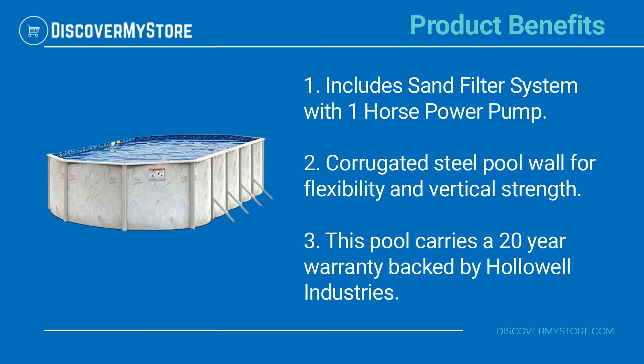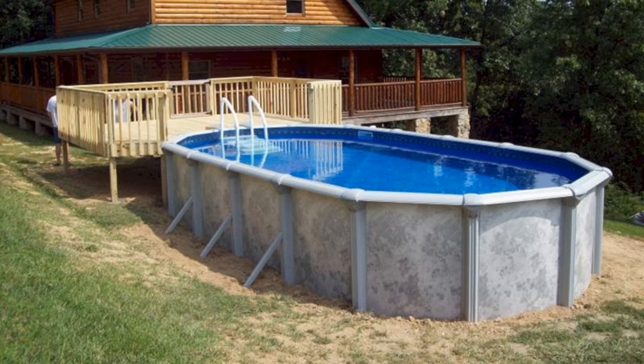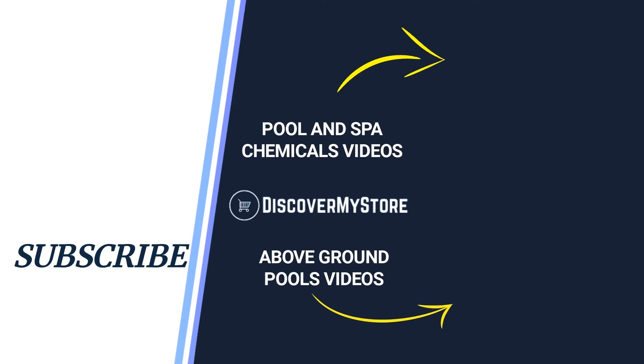This pool carries a 20-year warranty backed by Hollowell Industries. For instructions on assembly and use of the pool, see the manual. Don't forget to subscribe to our YouTube channel for more relevant tips about your pool and spa.